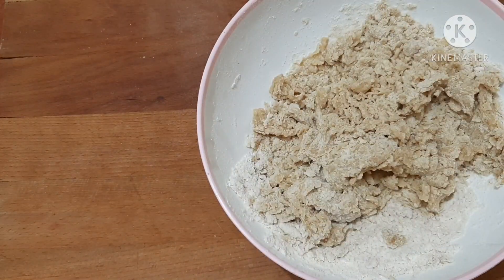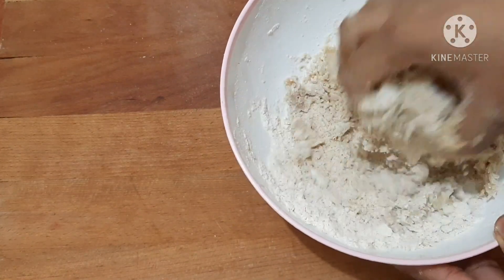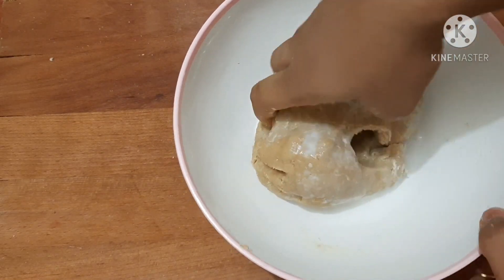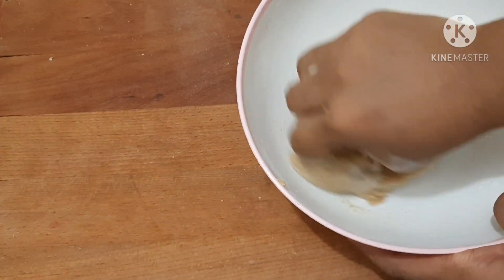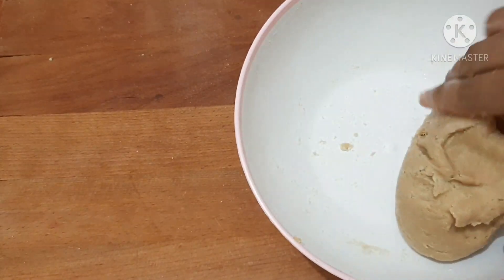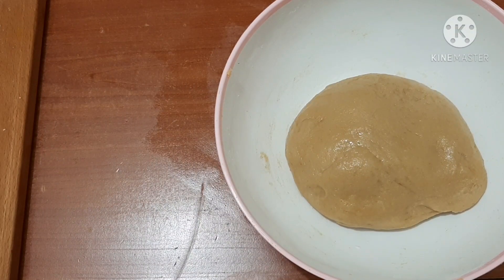I will mix in the same way, adding a little baking soda, and mix the soft ingredients together. This is a countertop.